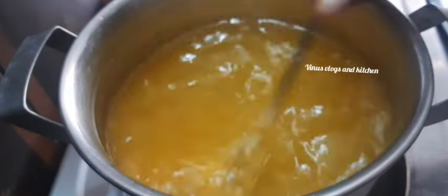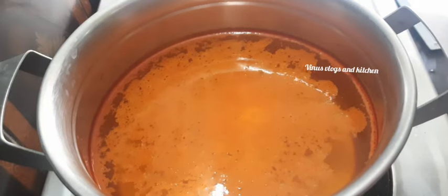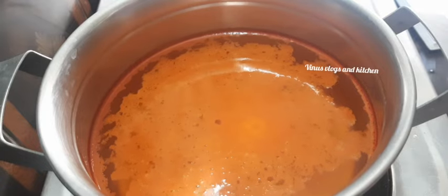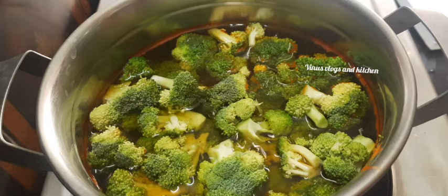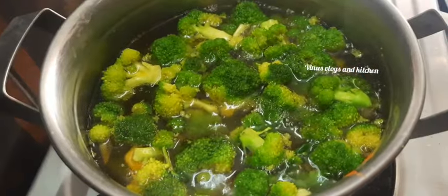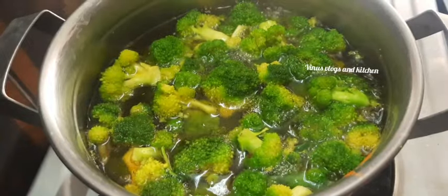It is a good way to eat broccoli. I am going to cut the broccoli and clean it off.